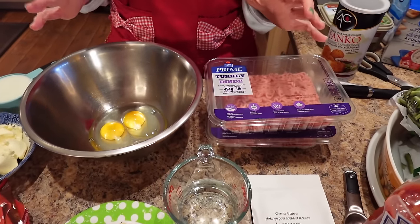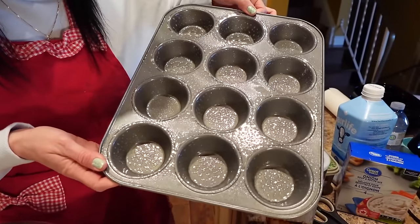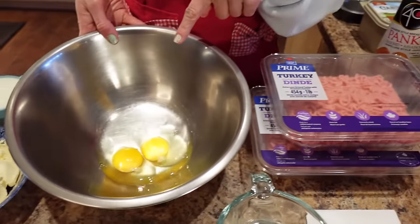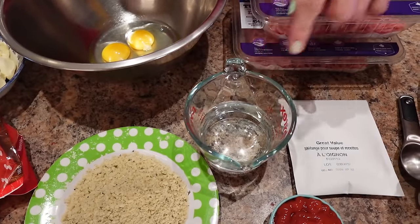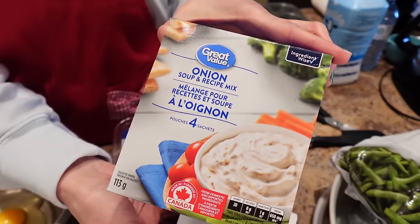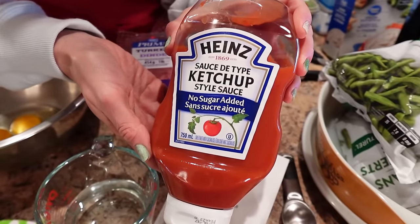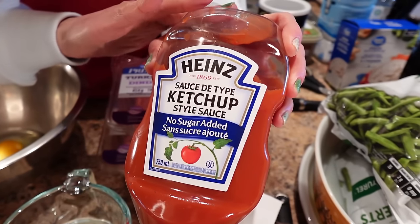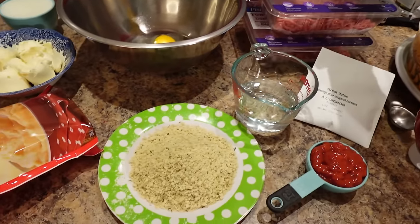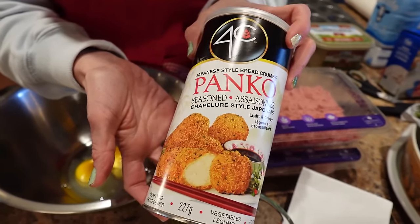For the meatloaf, you'll need a 12-count muffin tin sprayed with cooking spray, two pounds of lean ground turkey, two large eggs, three quarters of a cup of water, a package of onion soup mix, a third cup of no-sugar-added ketchup, 12 tablespoons of ketchup for topping, and three quarters of a cup of seasoned panko breadcrumbs.